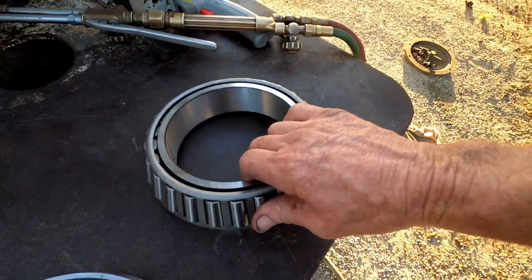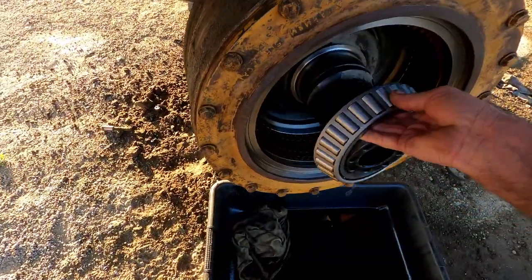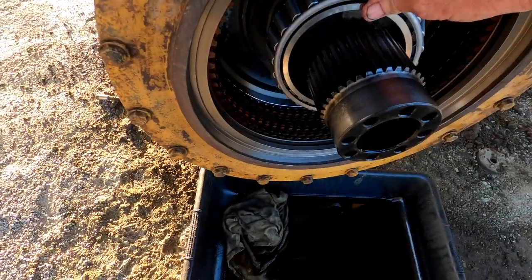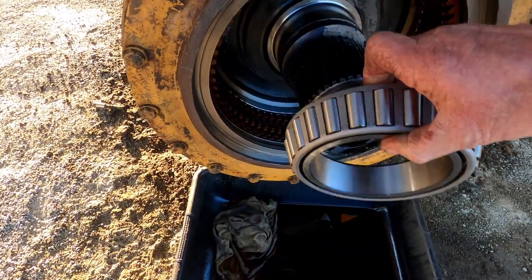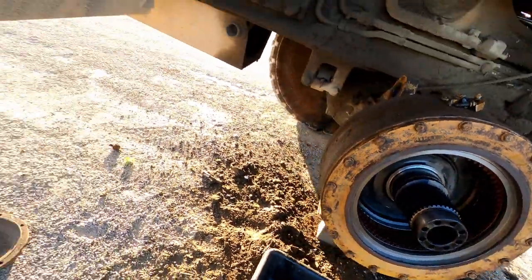As far as the bearings go, the cones — this is the inner cone here. What I have to do on this one is heat it up with the torch. I heat the inner race up to about 270 degrees and then it'll just slide right into place.